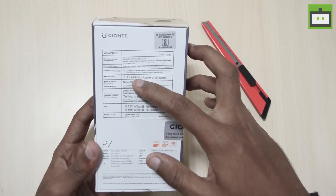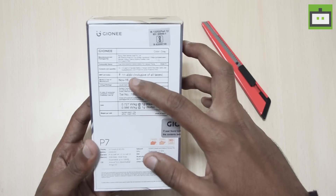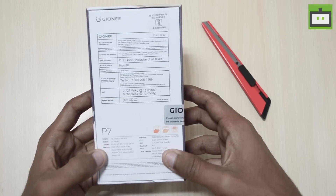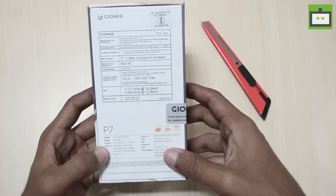The device is priced at Rs. 11,499. However, it is retailing for Rs. 9,590 via Amazon India, and at the bottom we have the quick specifications of the Gionee P7.